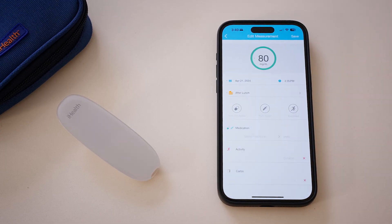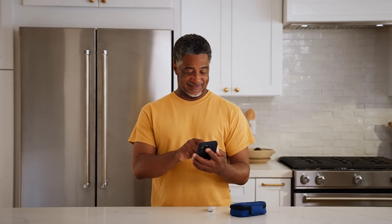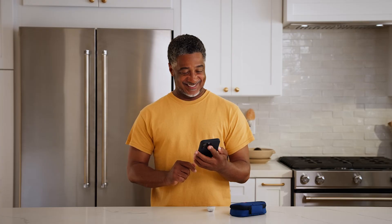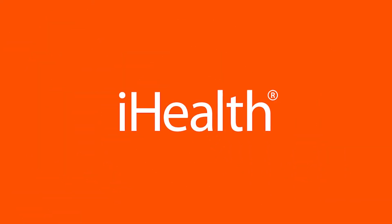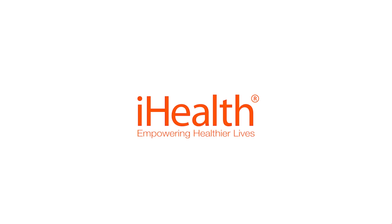With the iHealth Gluco Plus, you're taking a step towards easier glucose monitoring and smarter health management. For more information, consult the user manual or visit our website. iHealth — empowering healthier lives.